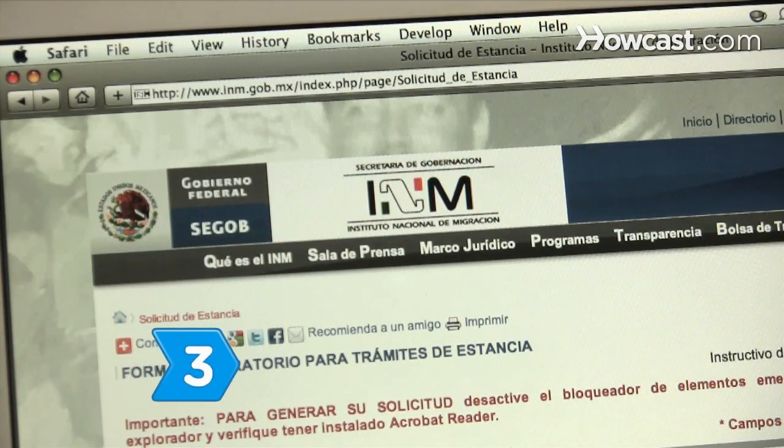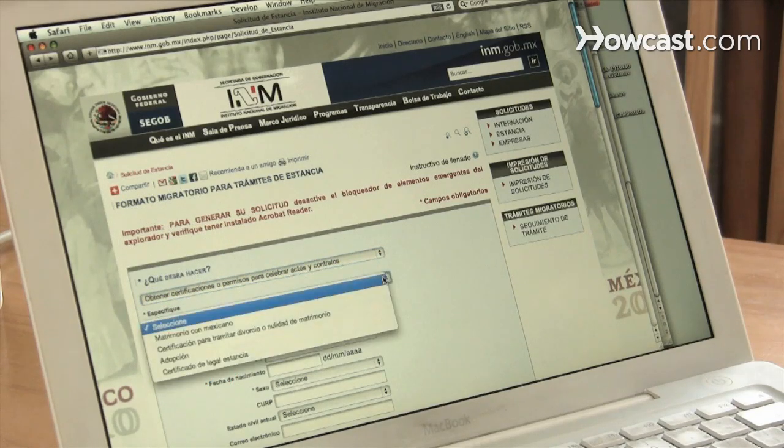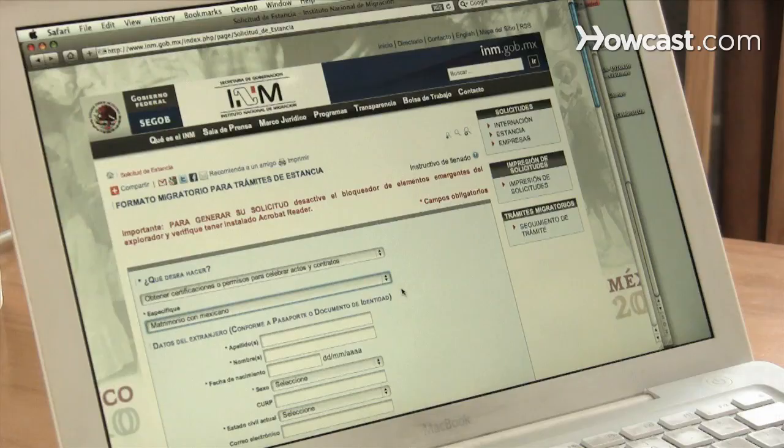Step 3. Check with the embassy, consulate, or tourist office of the country where you want to be married, and make sure you can get a marriage license in that country.